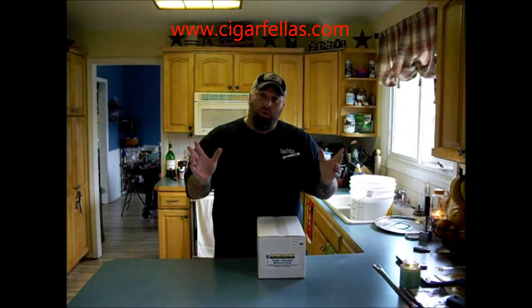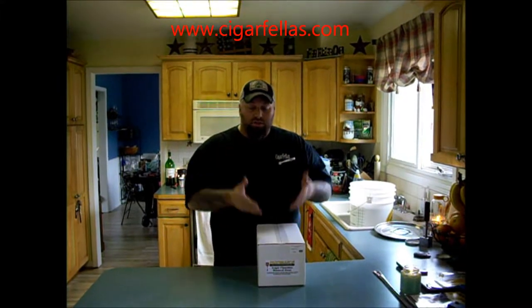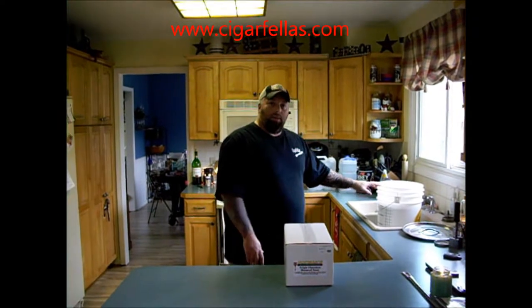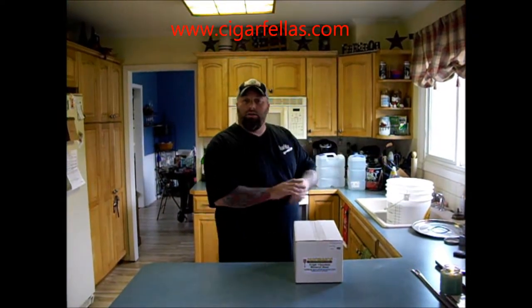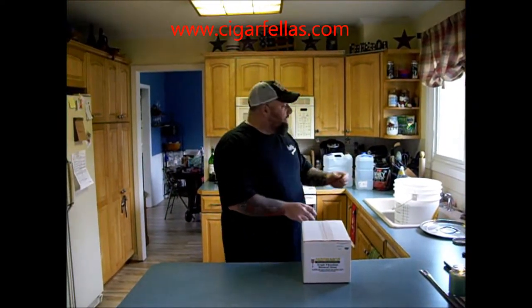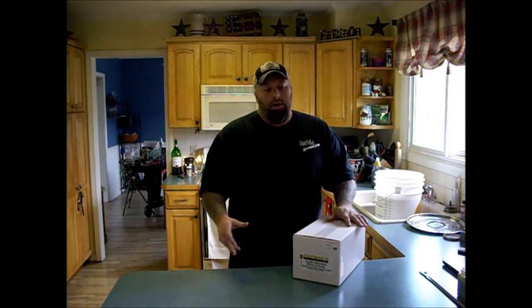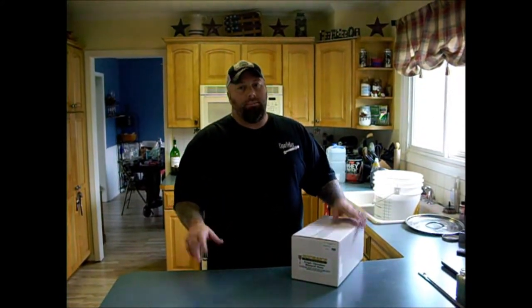We're going to do a whole video on basically start to finish — from getting your kit, to sanitizing your equipment, to boiling your beer, and actually getting it ready to be drank. This is only the second time that I've ever home brewed, so I really want to show everybody how simple it can be. It's not something that's very hard to do. I mean, if you can make a cake, really you can make beer.